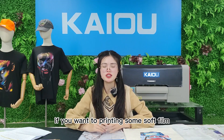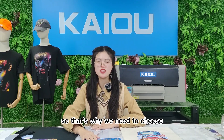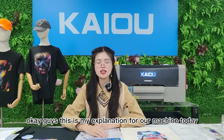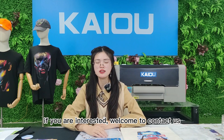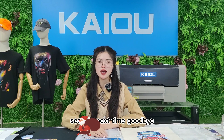If you want to print on soft films, then you can choose this printer. That's why we recommend our color and white UV printing machine. This is my explanation for our machine today. If you are interested, welcome to contact us. Thanks for watching — see you next time, goodbye.